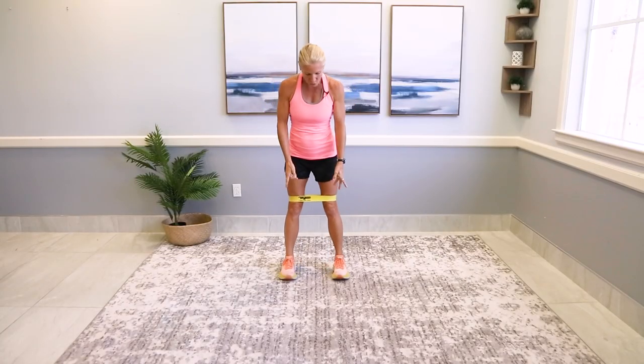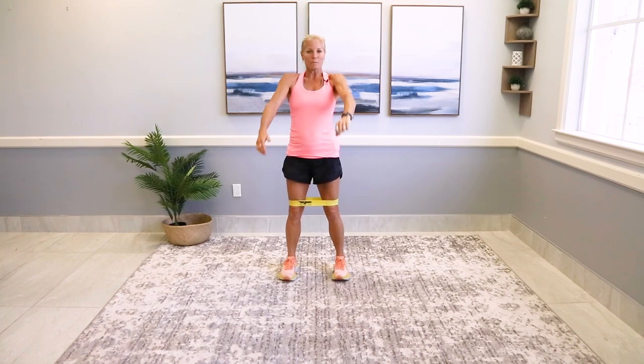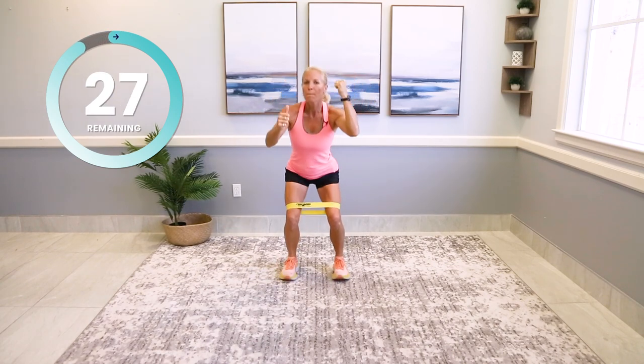Feet shoulder-width, toes facing forward. Weight heavy on the back heel — squat to an outer leg lift. Let's make it happen. You're in a squat — get your butt back. You want your butt to sit back; you don't want those knees going over the toes.